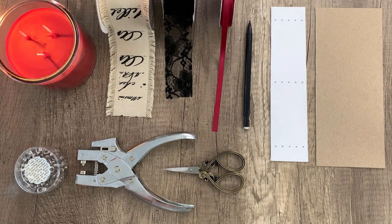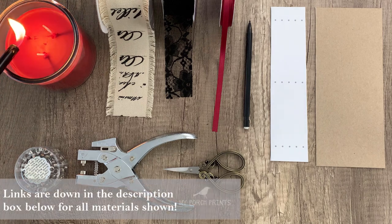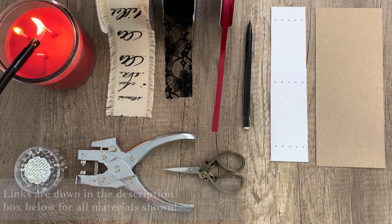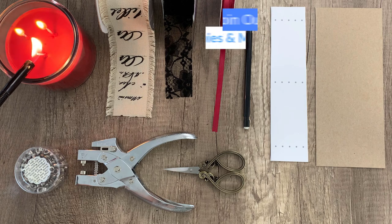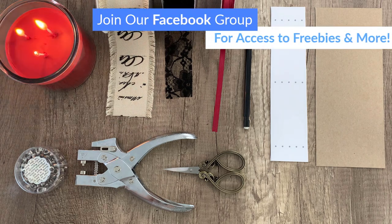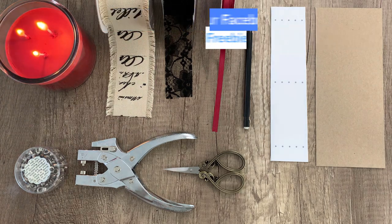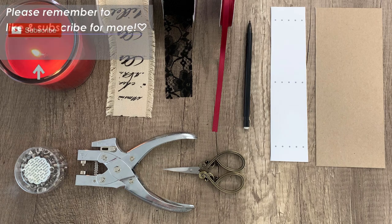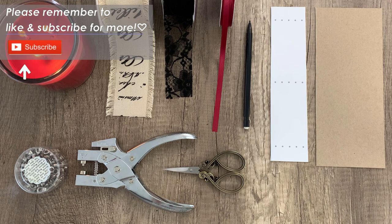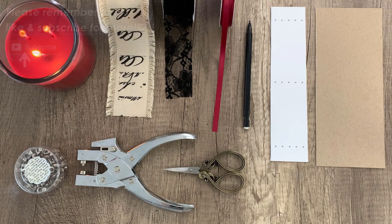Hello everybody and welcome back to another My Porch Prints tutorial. This is Kira and today I'm going to be showing you how to put together a corset spine — specifically a faux corset spine. I actually wanted it to resemble a real corset, so instead of trying to figure out how to sew pages in, I just decided to make it simple and do a faux or false spine.